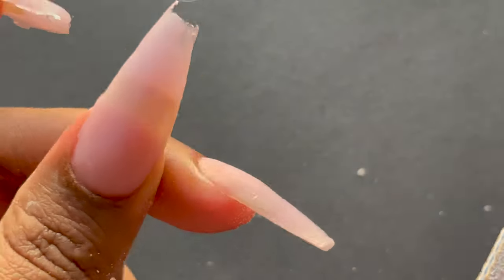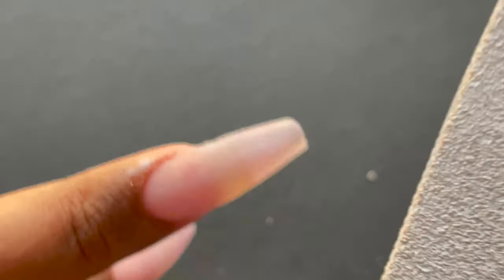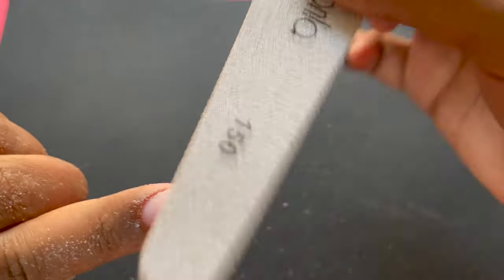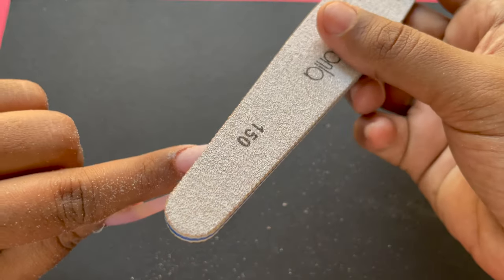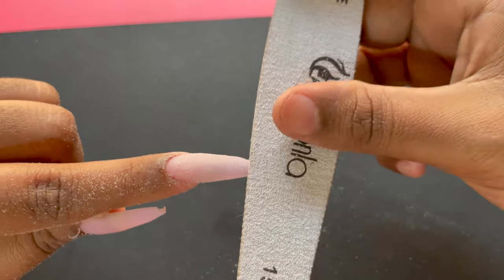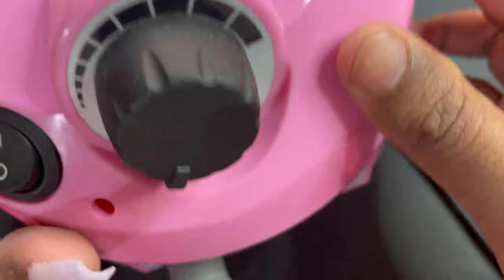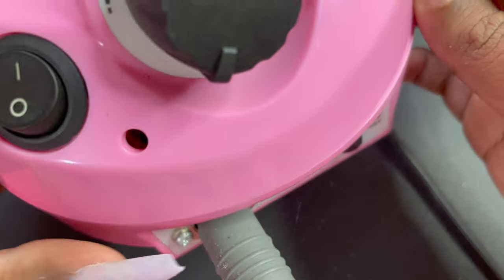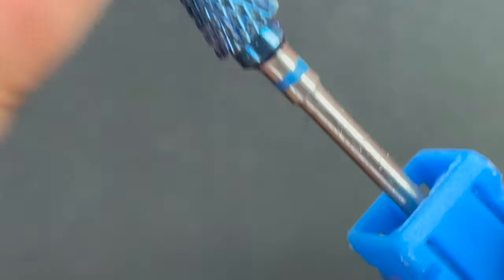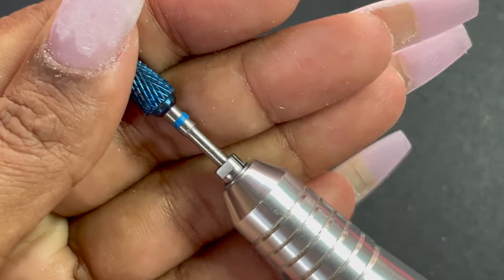Once done with the side wall shaping, I move on to nail surface filing using the same 150 grit file. I hold the file as shown on screen and move from one side to the other in a semi-circular motion to file off the excess from the nail surface — applying enough pressure but not too hard. For the cuticle area I don't use this file since it's too rough and may hurt, so I'll use an e-file there instead. I have an electric file from AliExpress and I'll be using two kinds of bits — one for the overall surface and one specifically for the cuticle area.